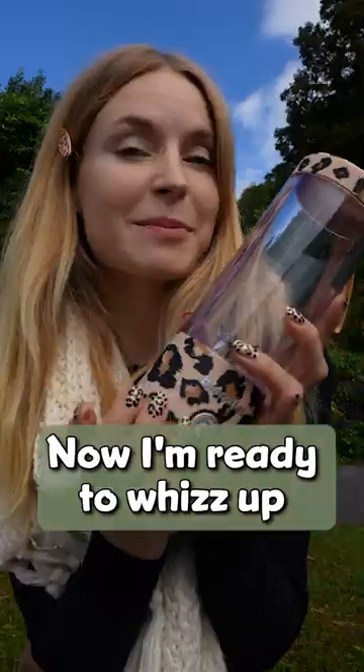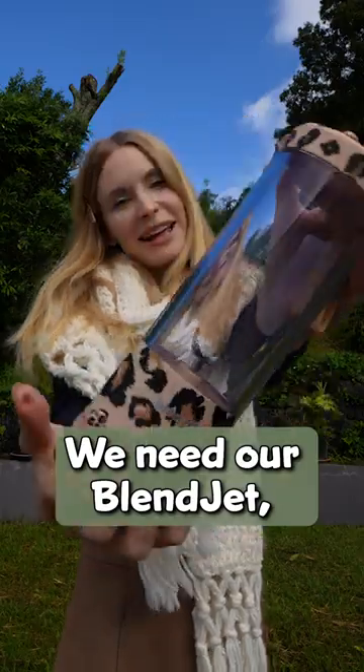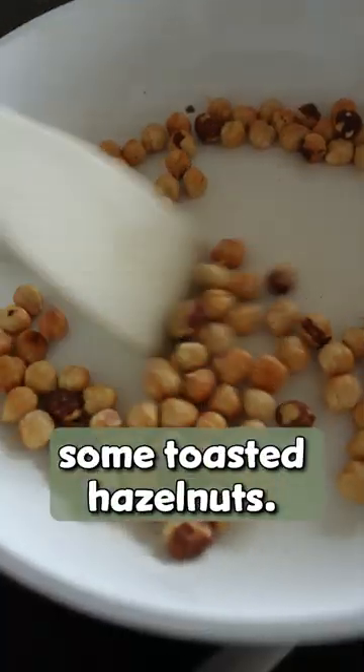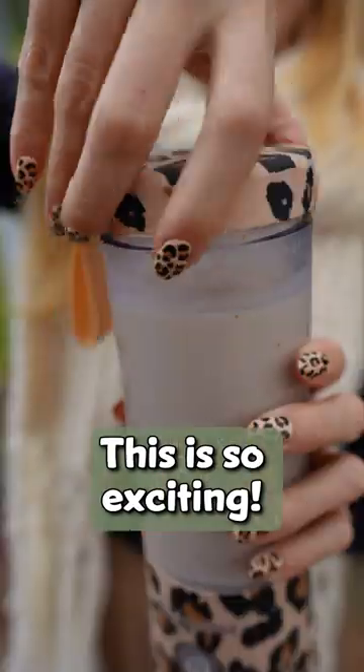Very cute, now I'm ready to whip up a matching smoothie as well. We need our Blanchette, some milk of your choice, one banana plus I'm going to add some toasted hazelnut. Blend it all up — this is so exciting, and cheers!